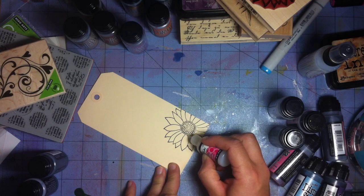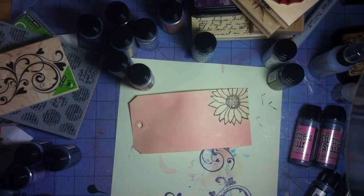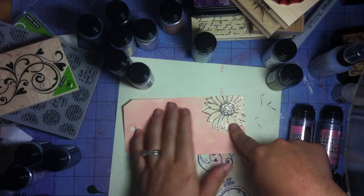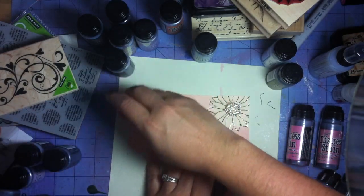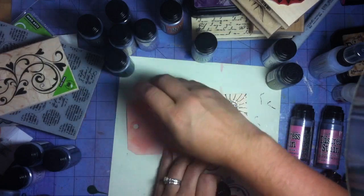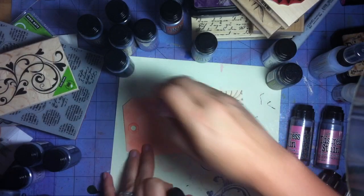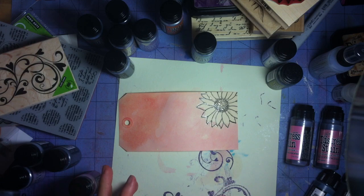That resist will keep the outline nice and sharp and black as I start to add colors on top. Once the glossy accents is nice and dry and shiny, now we can play with it more. I took this spun sugar distress stain and went all over, pressing it all over my tag to give it a base. You want to start with a lighter color because it's really hard to put a lighter color over a darker one — so start light.